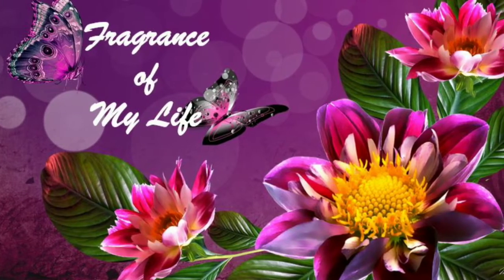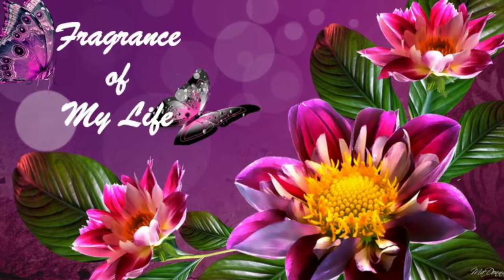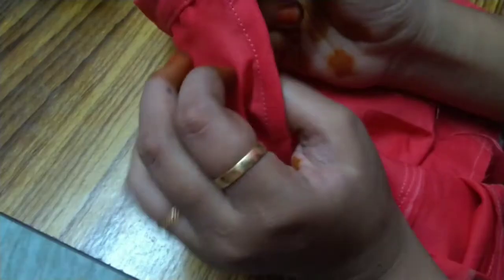Hi friends, welcome to Fragments of My Life. Last hour we have a continuation of the blouse stitching video. I covered three parts here: neckline and hand hemming is the same as hooks and loops.